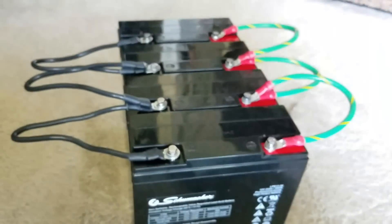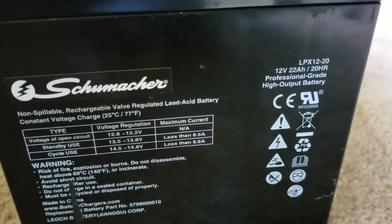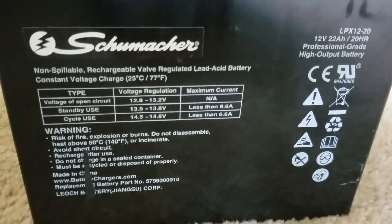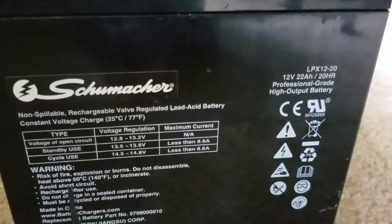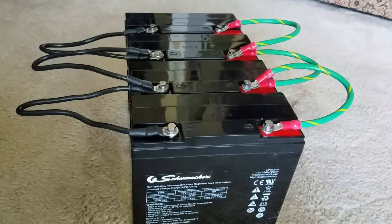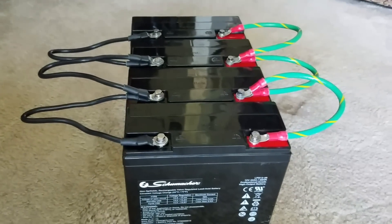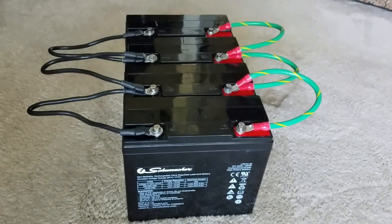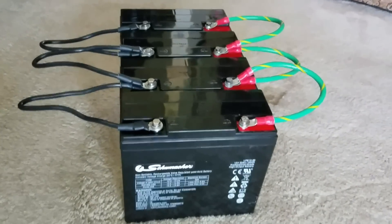The batteries are four 12-volt, 22 amp-hour Schumacher LPX 1220 batteries with 20 hours of runtime. These are refurbished batteries that I rebuilt. For the charge controller I used, go back and check part five of the video — it covers the whole installation.